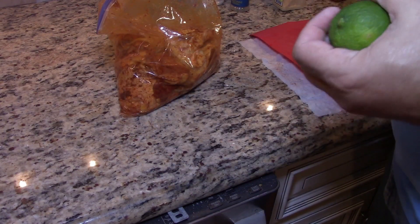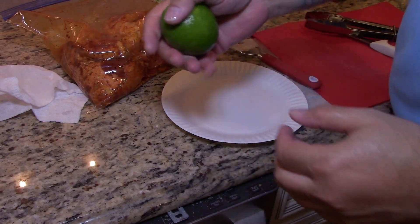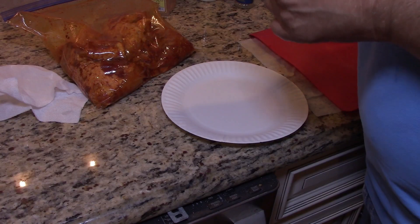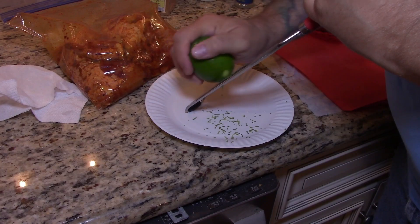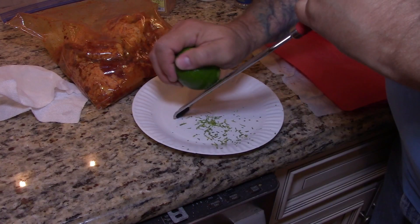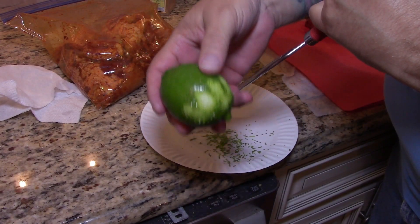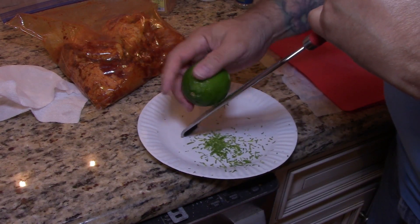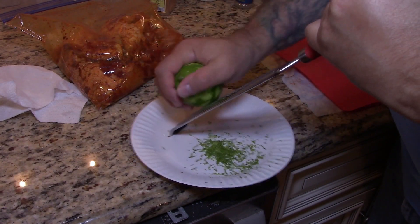Some lime. Before you cut or juice this lime, you want to zest it first. When you're zesting any fruit like this, you only want to go down to the white — that white part is called the pith, and if you get any of it, it's going to get bitter and it ruins it. Get just the green; you get all that lime flavor in just the green.